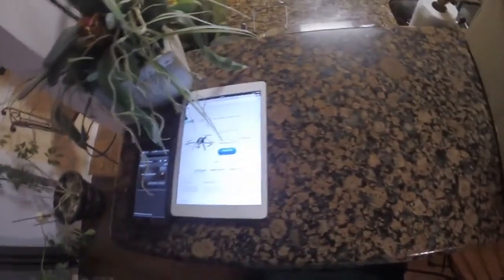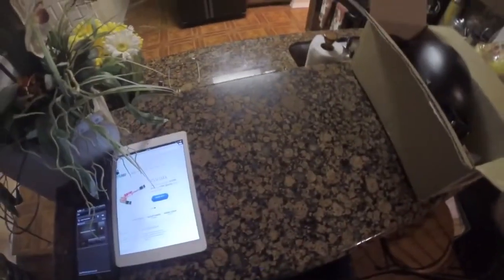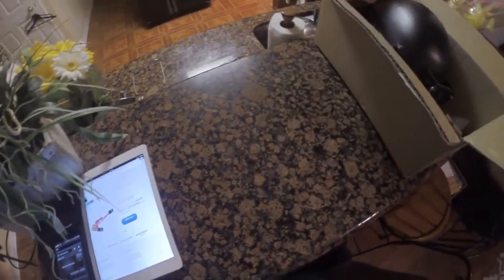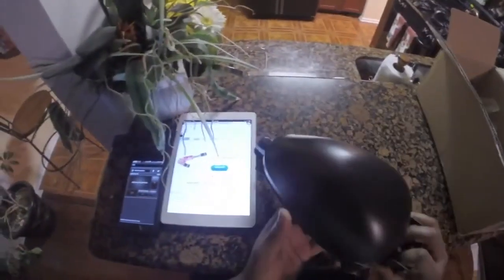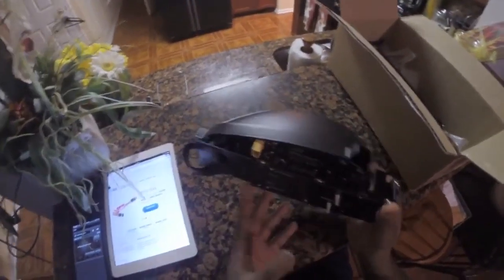Introduction of the SIS-Labs Detach Y6. You can look it up on SIS-Labs.com or SIS Hobbies. The quad is a 500mm Y6 with detachable arms and a detachable gimbal mount.